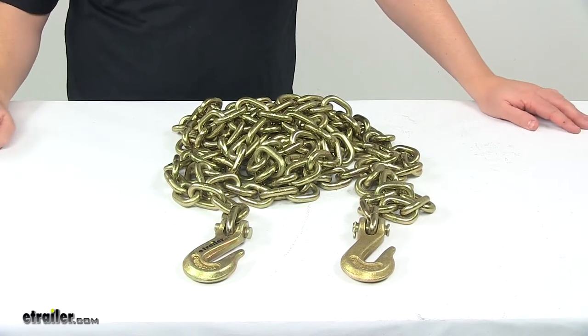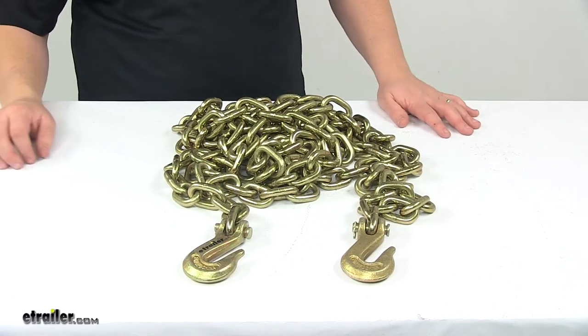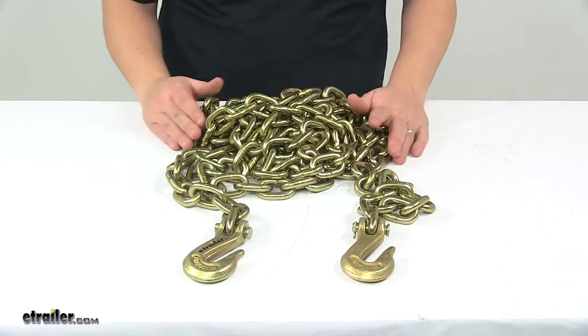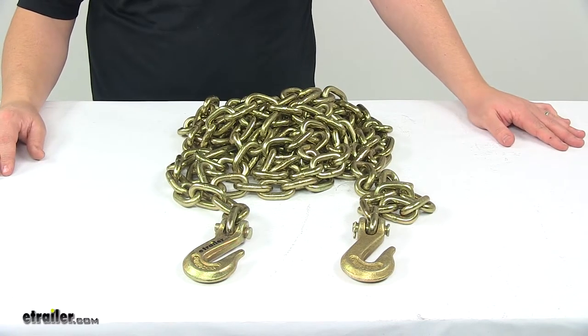Today we're taking a look at the Titan chain transport chain with grab hooks. This chain lets you secure heavy loads for transport. It's ideal for towing, logging, oil rigs, and other industrial applications.